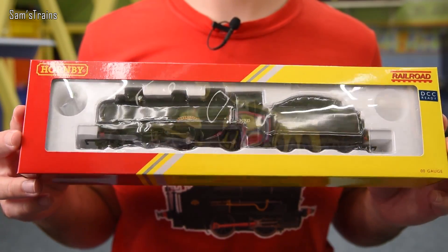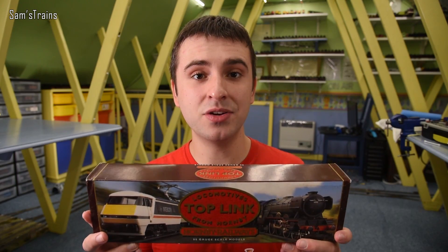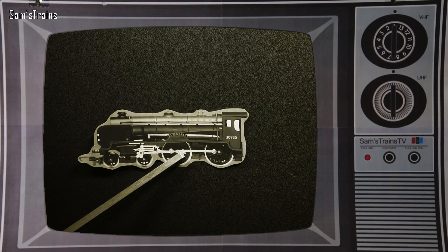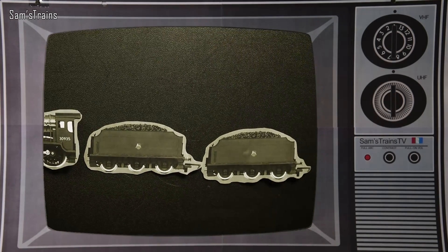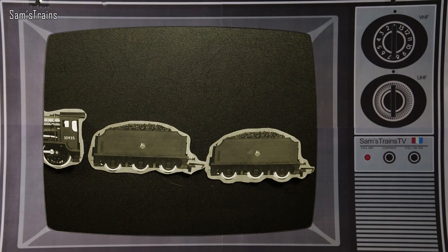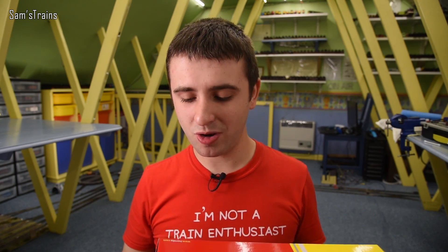I bought a couple of model trains. First, this is a Hornby Railroad Schools Class loco drive. And to mix with it I have the older Hornby Railways Schools Class — the same model, just tender drive. The plan is: I'm going to use the locomotive from the loco drive version, make some modifications to make it stronger, then add the tender from the tender drive version so we've got a motor in both units. Then I'm going to add the tender from the Hornby Railroad Schools Class as well, so we have a Schools Class with two tenders. That second tender will also help with the pickups.